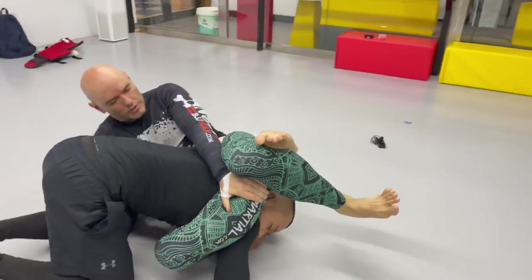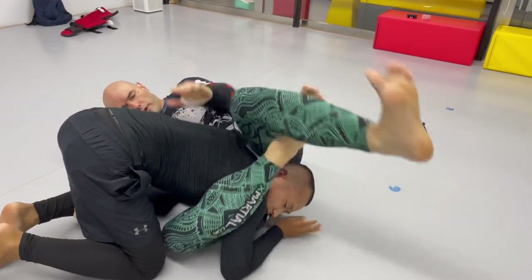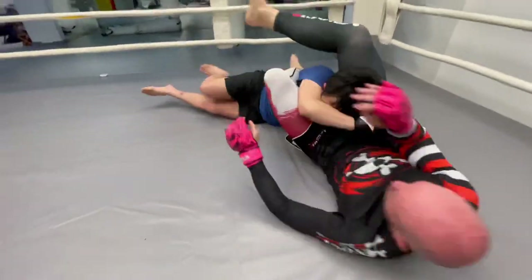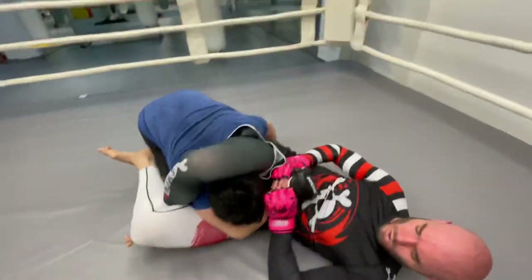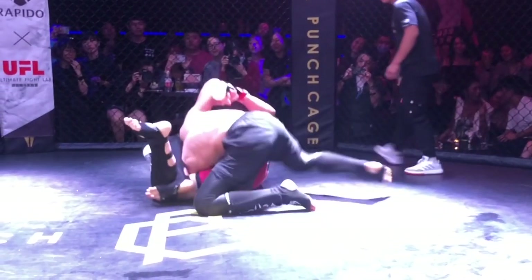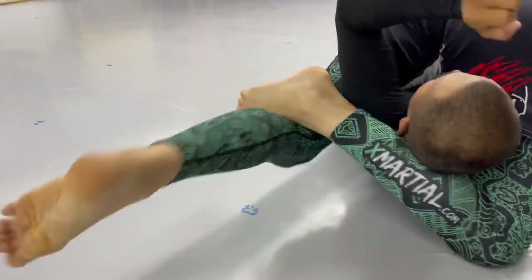Somebody asked me the other day, 'Hey Ramsey, can you show me all the triangles?' If you're really interested in learning all the triangles, check out Mastering Triangle Chokes by Neil Melanson. Even though that book is like 300 pages of just triangle chokes, it's just from one position — from the closed guard, from the bottom. The triangle is super versatile; you can hit it from pretty much any position, even the bad ones.